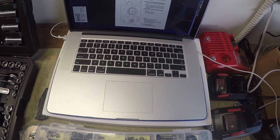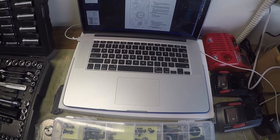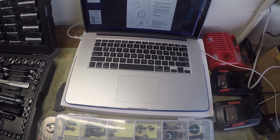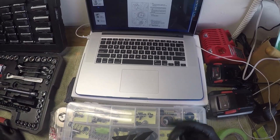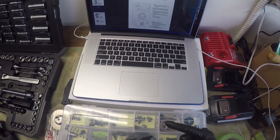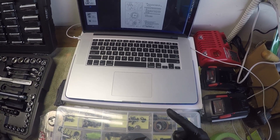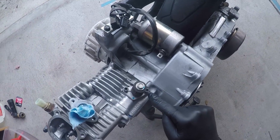Remove air shroud cylinder 2 and air shroud cylinder 1 — I think I've already done those. That's the plastic cover that goes around the engine — the air shroud. Cylinder 1, cylinder 2 — check. Next: loosen the timing chain tensioner cap bolt.